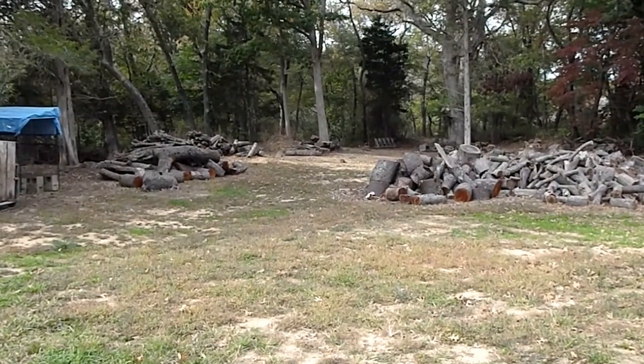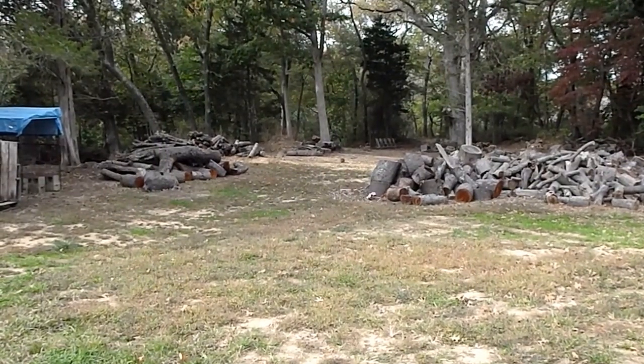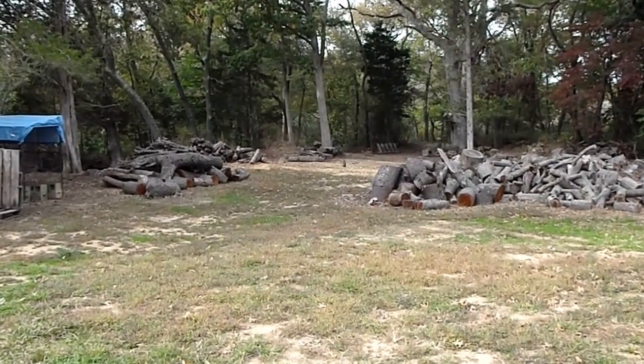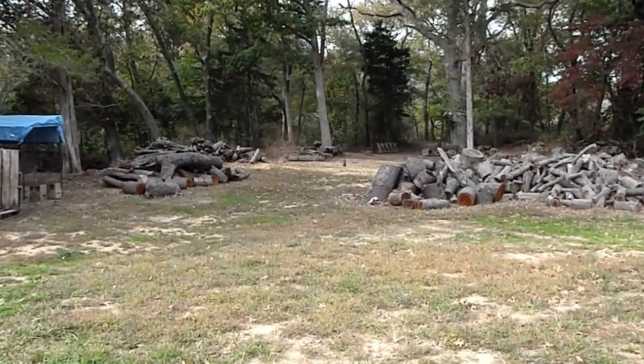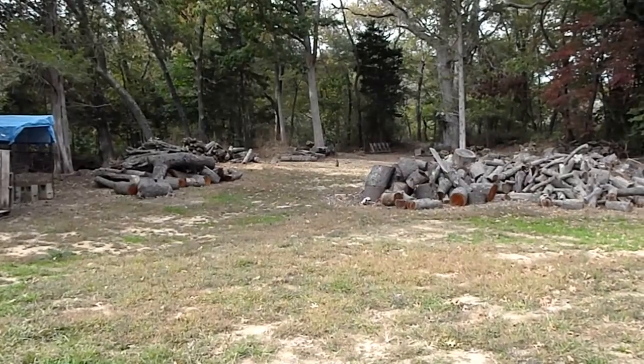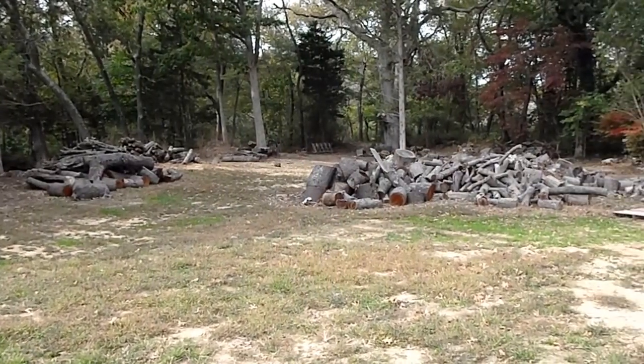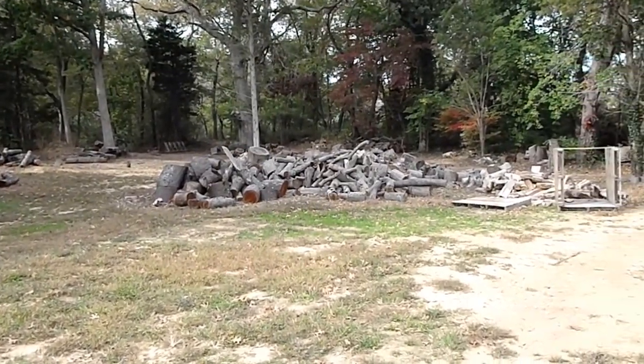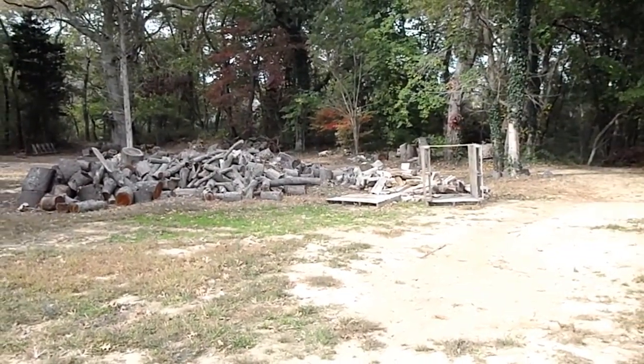It's a groundhog, or woodchuck, depending on what you want to call it. That's actually staying up nice and pretty there. Look at him. There's a couple of them actually — I think there's three of them in this little area. They're spreading like wildfire around here.